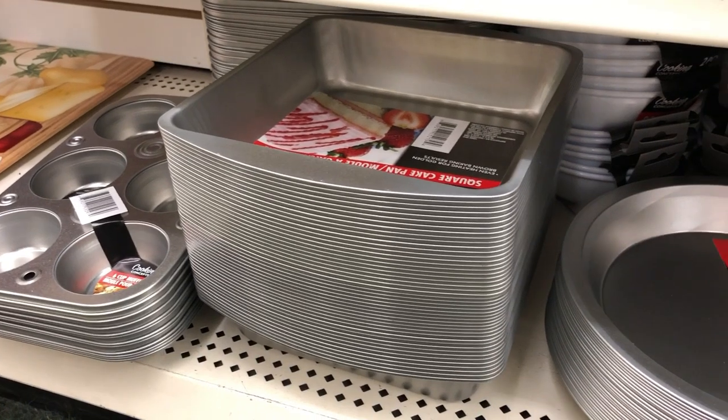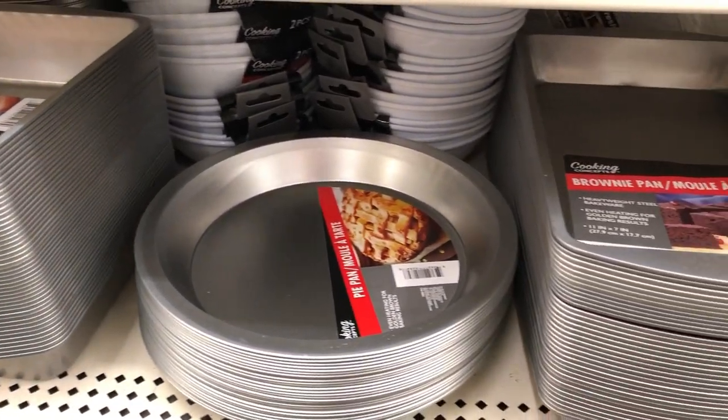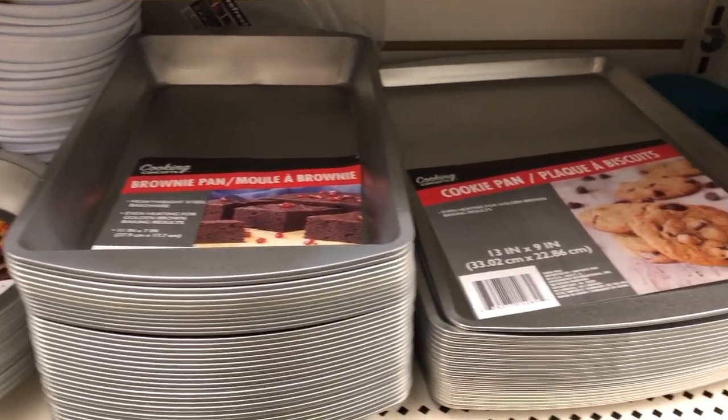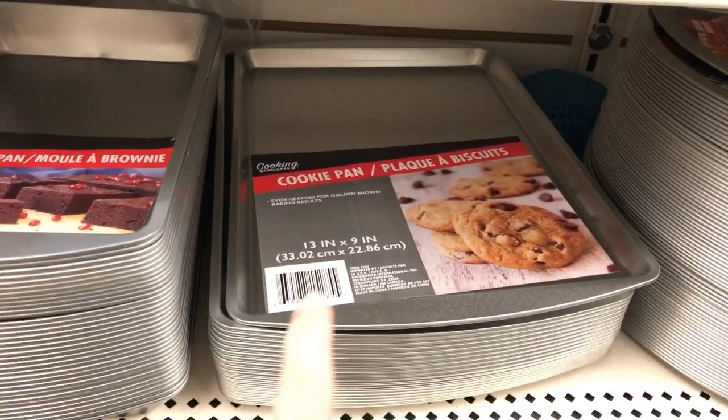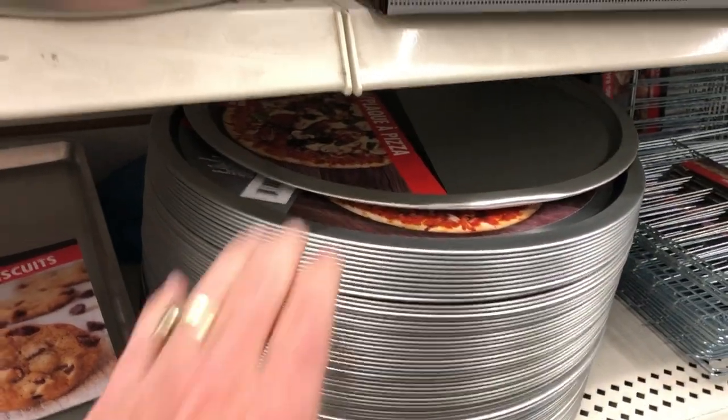I'm also a fan of their bakeware — I have several pieces in my own home. I'm a super big fan of the cookie sheets especially. I have used them for crafts, I have used them to bake on, and when they get really gross, it's okay to let them go for just a dollar.